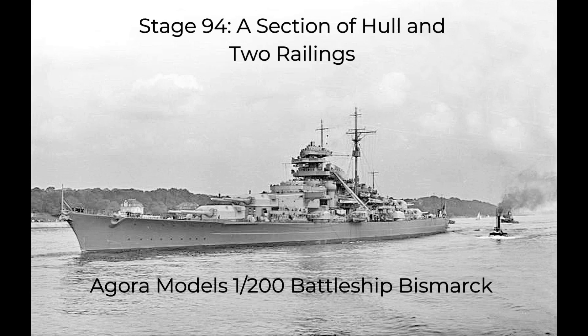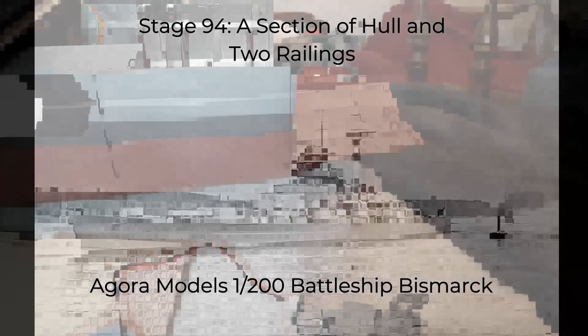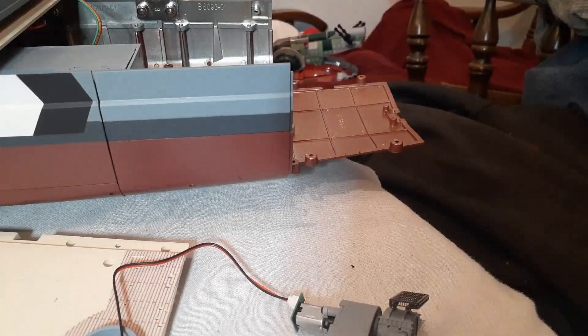Welcome to stage 96 of Build the Battleship Bismarck. Today we're doing a section of hull and two railings.